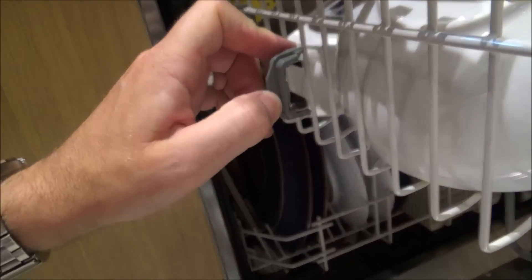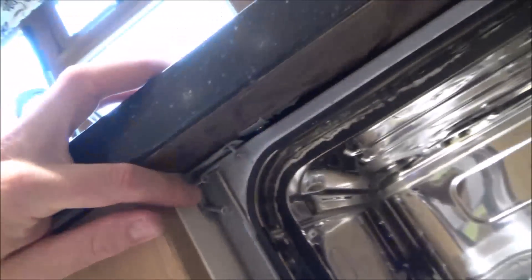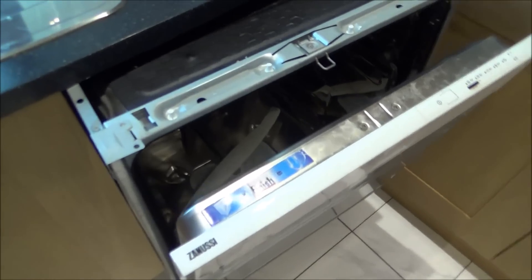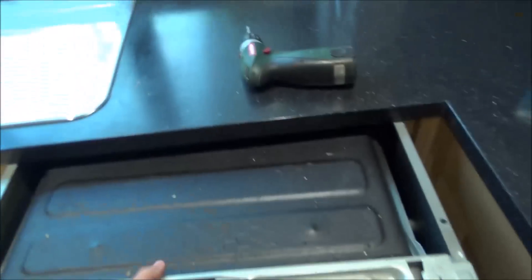To remove them, just flip open this bit here because that's to stop it from coming out too far — there's another one over on the other side. Now to pull it out, we just need to loosen up these screws attaching it up here to the worktop and also the side of the cabinet. And this one here, there is no side, so there's just one screw holding it up on the worktop. And now those screws are undone, the whole dishwasher just pulls out.